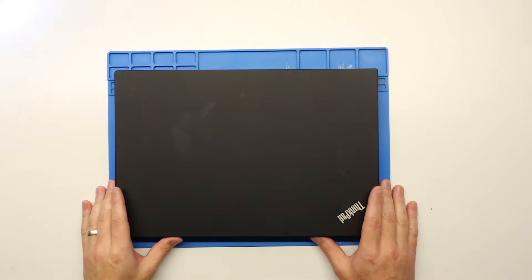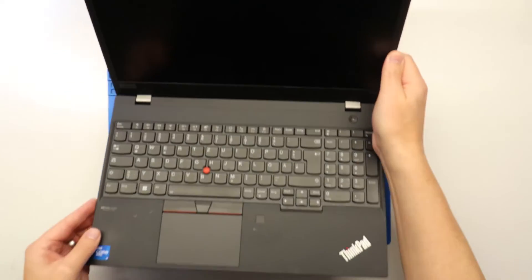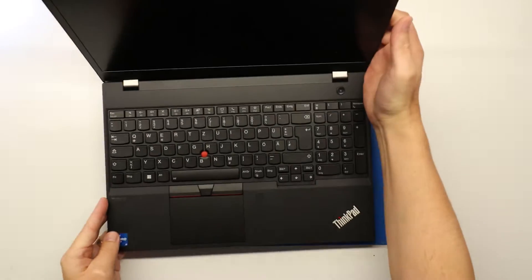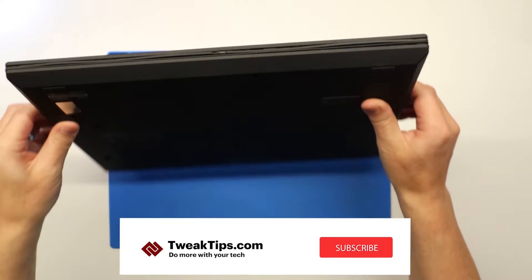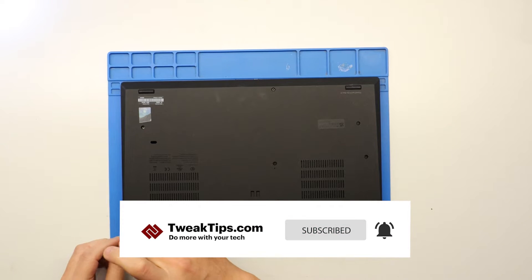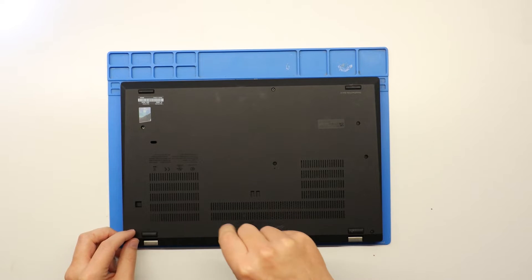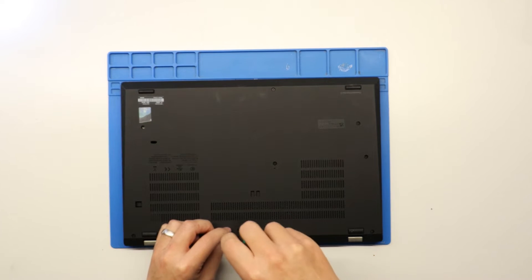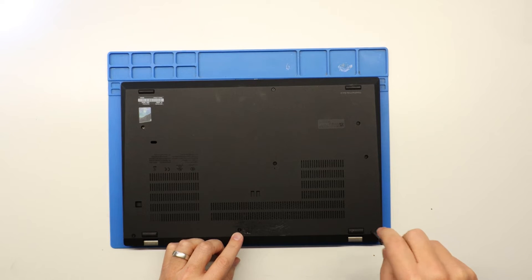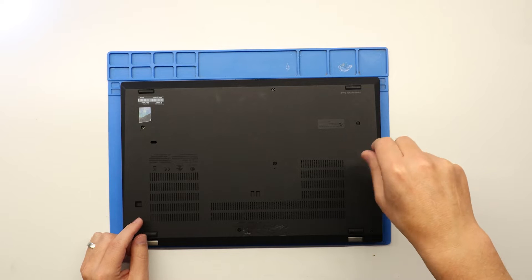First things first when you are replacing a screen — this screen is obviously cracked as you can see. The first thing you should always do is disconnect your battery. It's tempting not to, but you should always do it, as there are quite important voltages which run up to the LCD screen. To do this you need to remove the bottom cover of the laptop.